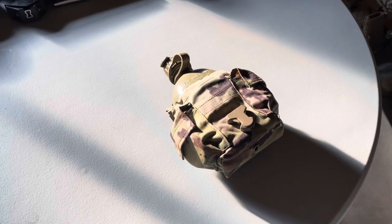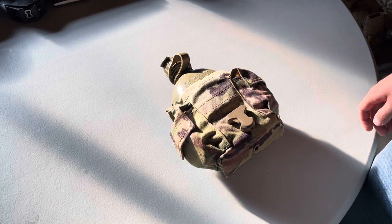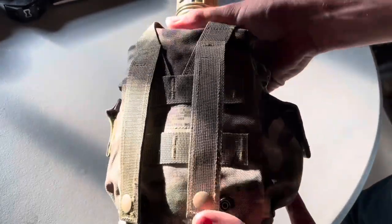Hey, what's up y'all, it's been way too long since I filmed a video so I decided I'd film something. Just got back from my extended combat training for this year and today I'm going to be doing a loadout.